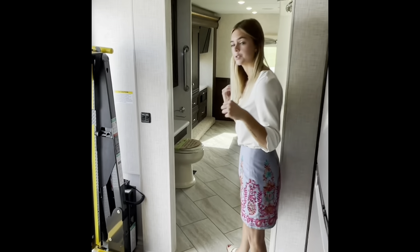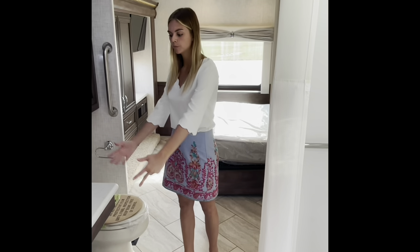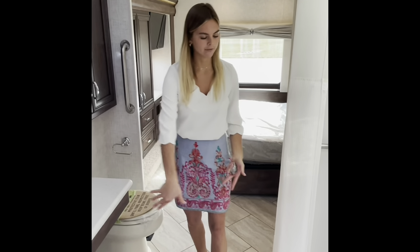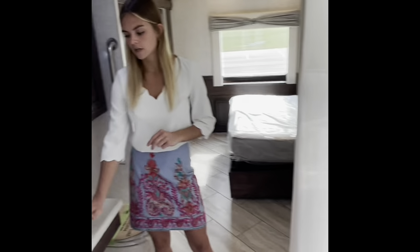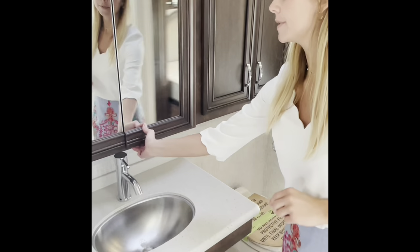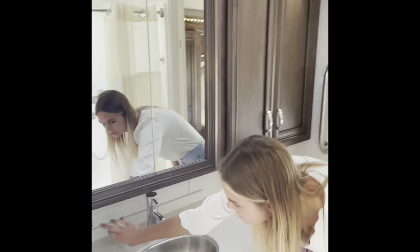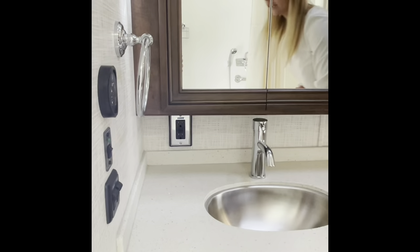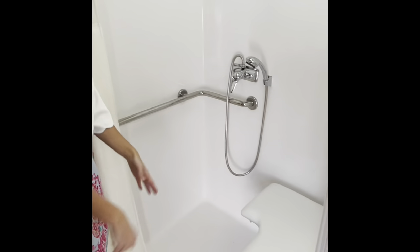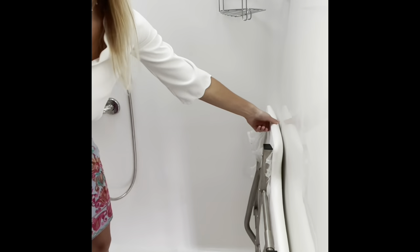Now we're going to go ahead and head into the bedroom here. You're going to have a rollable under-sink and also a rollable shower. You're going to have your solid surface countertops, a stainless steel under-mounted bowl, and cabinet storage in here. There are also some 110V outlets under here. And if you're ready to take a shower, you can simply roll in or hop onto this foldable shower seat if you wish — otherwise that can be popped up as well.